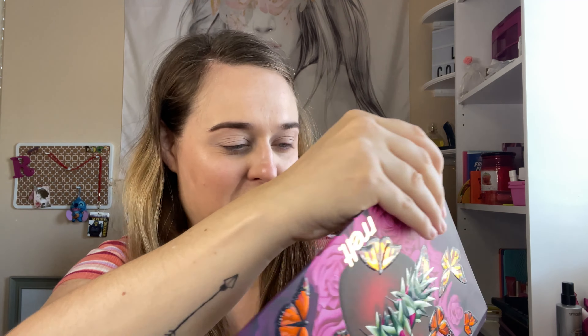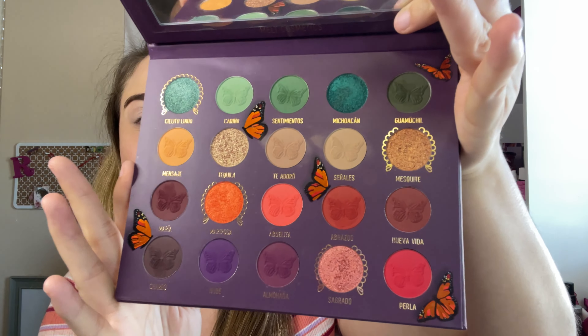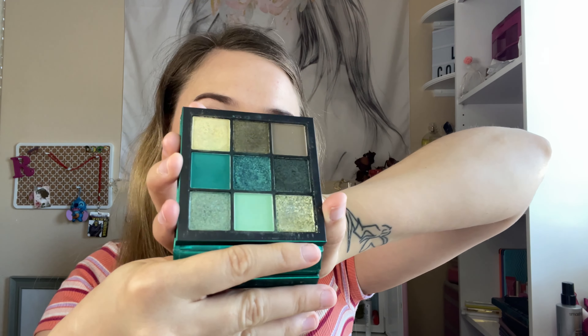This butterfly one — I can't say it — Mariposa's Palette. Something like that. This is what this one looks like: very bright, beautiful, and colorful. And then we have like straight up greens in here. It's a monochromatic palette.